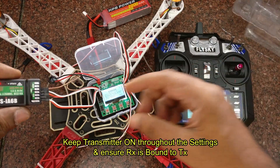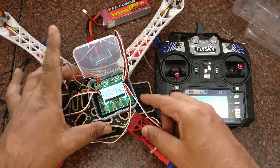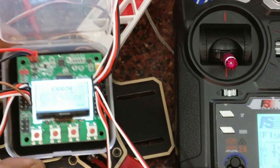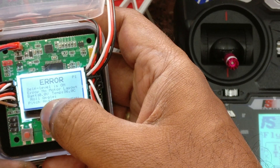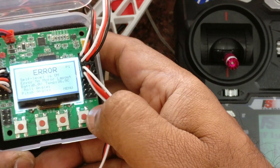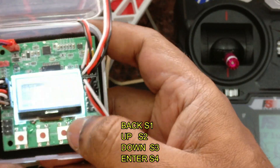Now, for setting up the KK board, keep the transmitter on throughout the settings and ensure that the receiver is bound to the transmitter. Initially, the display will show an error as we have not started the settings yet. There are four buttons at the bottom of the KK board: S1, S2, S3, and S4.